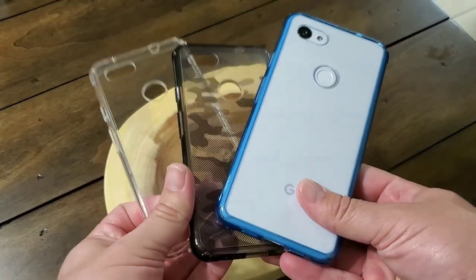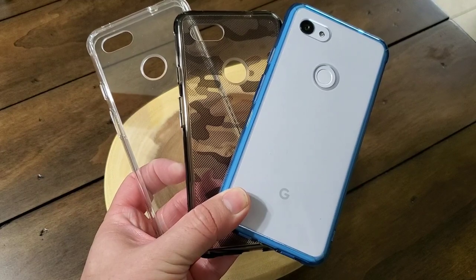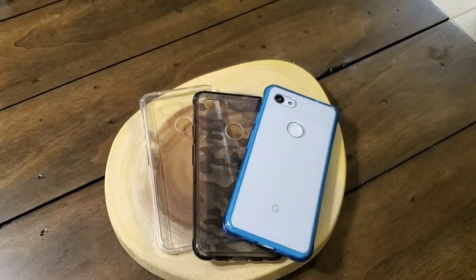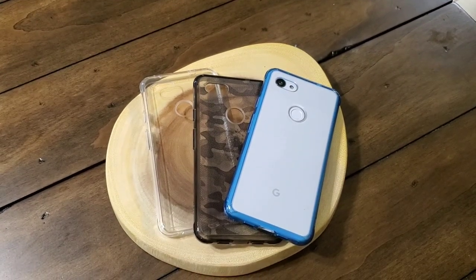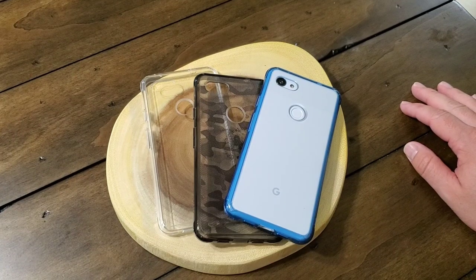That's all I've got on the Rinky Fusion case for the Google Pixel 3A XL and also the 3A. It's a wonderful case — check them out at RinkyStore.com. It should be available on Amazon shortly, though not all the colors are there at the moment. If you have any questions or comments, please feel free to leave them in the comment section. Thanks for tuning in and for your continued support — I'll see you guys next time.